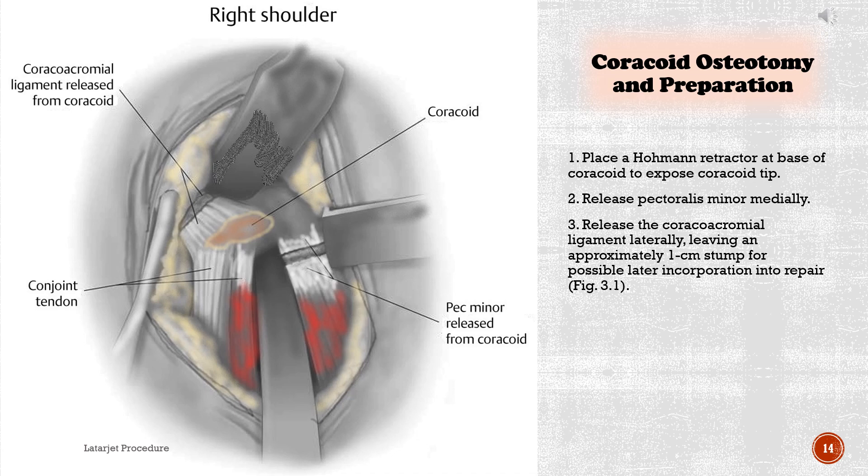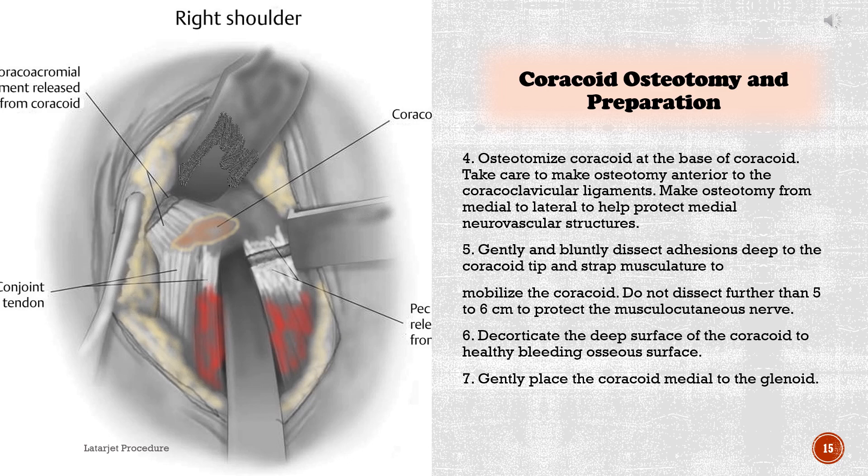Coracoid osteotomy and preparation: 1. Place a Hohmann retractor at the base of the coracoid to expose the coracoid tip. 2. Release pectoralis minor medially. 3. Release the coracoacromial ligament laterally, leaving an approximately 1 cm stump for possible later incorporation into the repair. 4. Osteotomize the coracoid at its base — take care to make the osteotomy anterior to the coracoclavicular ligaments, and make the osteotomy from medial to lateral to help protect medial neurovascular structures. 5. Gently and bluntly dissect adhesions deep to the coracoid tip and strap musculature to mobilize the coracoid — do not dissect further than 5 to 6 cm to protect the musculocutaneous nerve. 6. Decorticate the deep surface of the coracoid to a healthy bleeding osseous surface. 7. Gently place the coracoid medial to the glenoid.